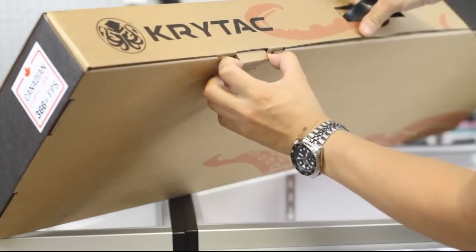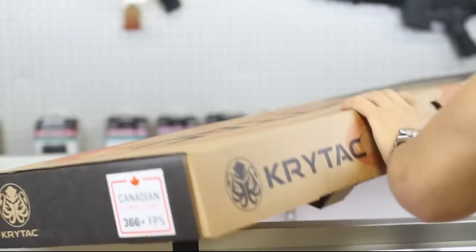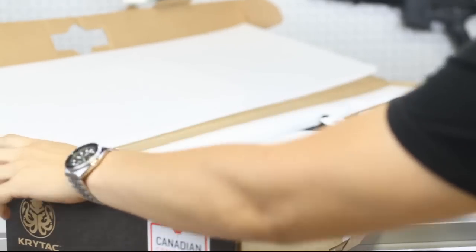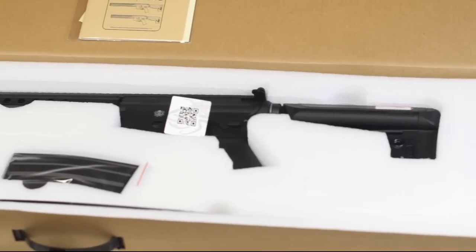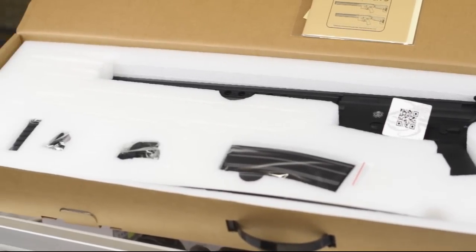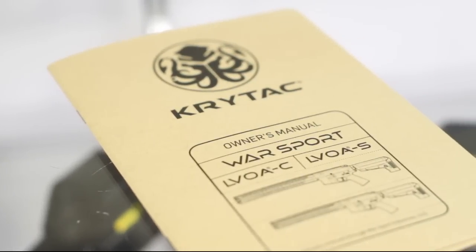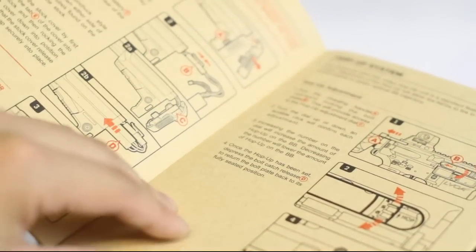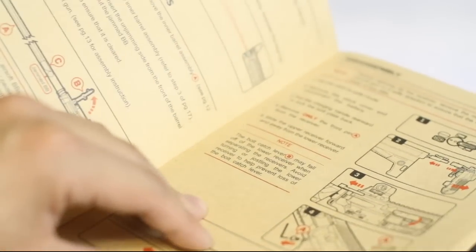I tend to judge a company based on its packaging quality, and Crytac makes some of the best Airsoft boxes I've seen yet. Water jet cut, high density foam cradles your rifle, and I'd have no problems transporting the gun like this until I could pick up a proper rifle case. Inside, you'll find a 300 round high cap mag, iron sights, cleaning rod, and a rail panel. Even the instruction manual is quality and detailed — no spelling mistakes, no English errors. This was unheard of when I got into the sport.